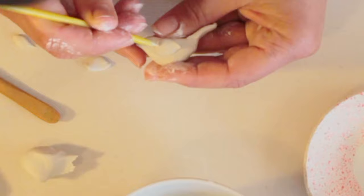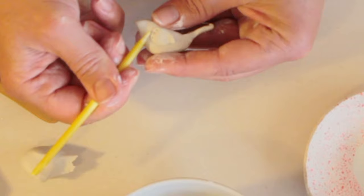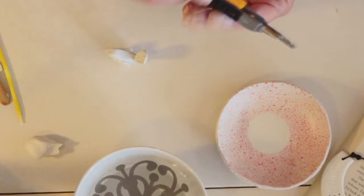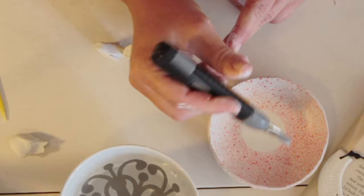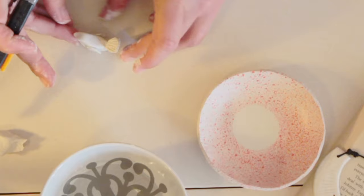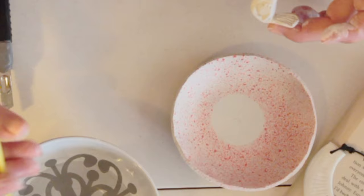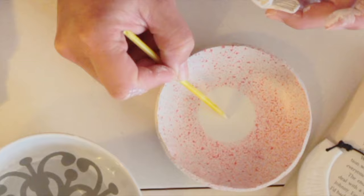I absolutely love doing little details onto dishes. It just gives that extra little unique touch that you can add to your piece. The bird is finished and I'm going to add it into the middle so that it becomes a ring dish where you can place your rings on your side table. I score the base like before — because it's still slightly damp — score the bottom of the bird, add a tiny dot of water and place him in the middle ready to dry.